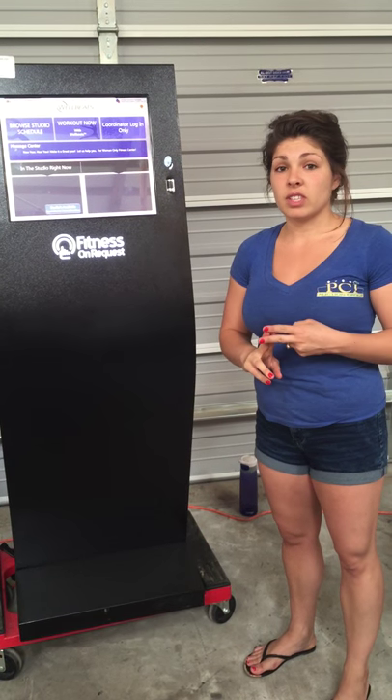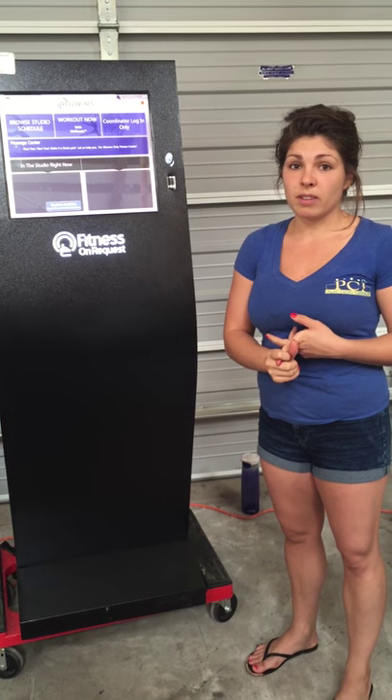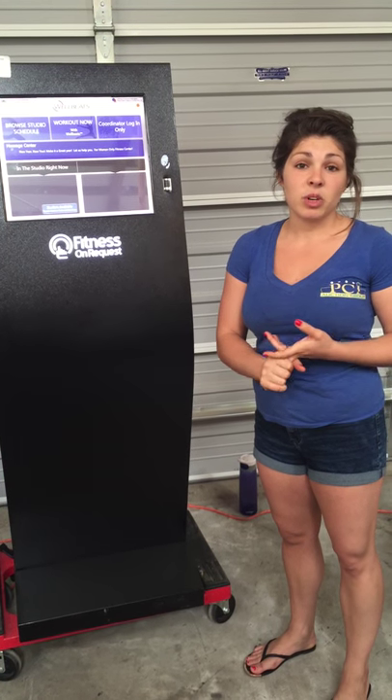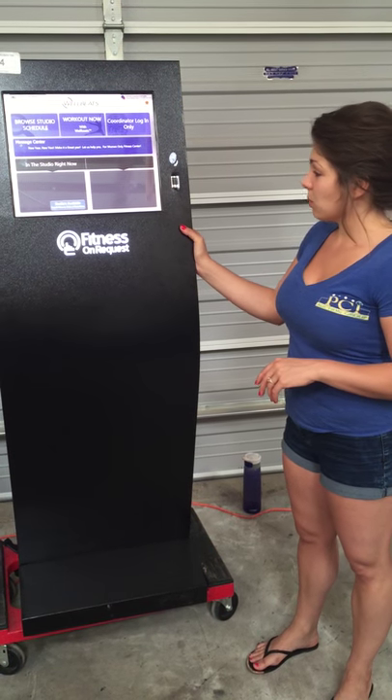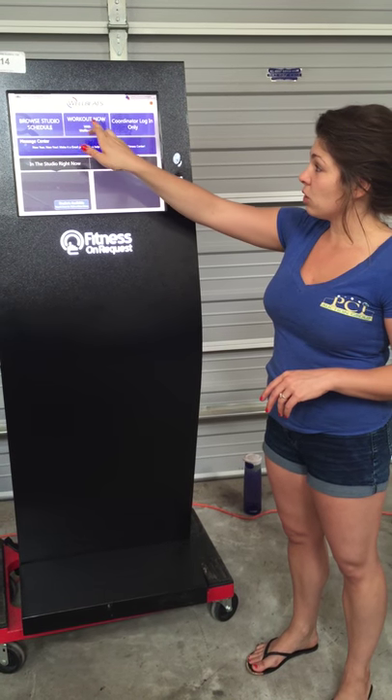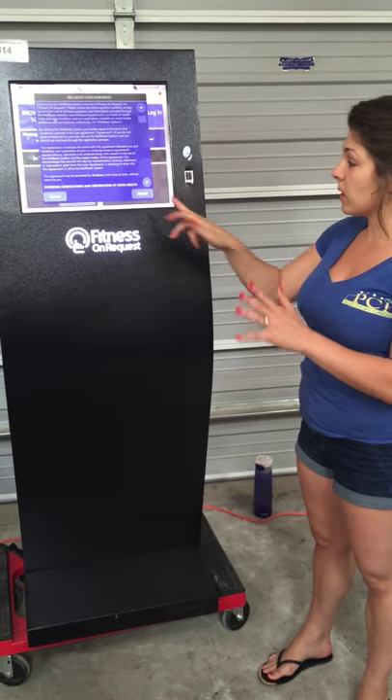Luckily we have two for sale in this auction. Item number 105 is brand new, and item number 844 and 845 is a projection screen.